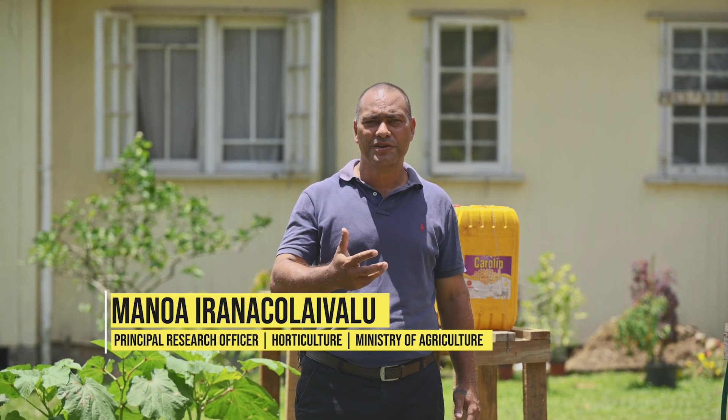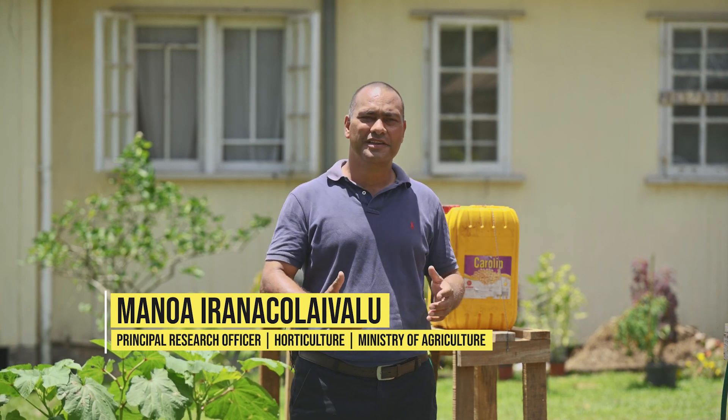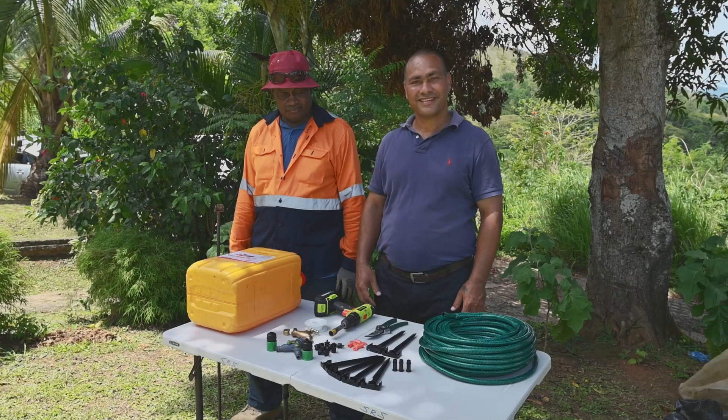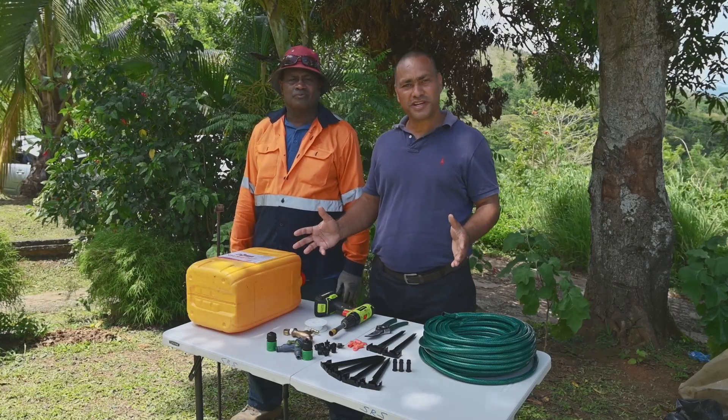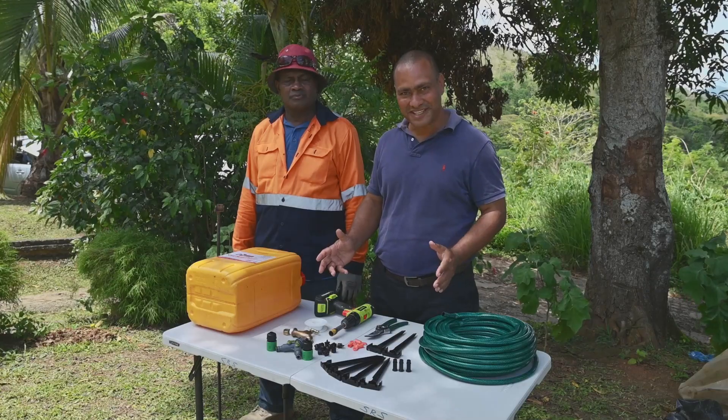We are going to look at the simplified drip irrigation system which is affordable and uses readily available materials that exist in our retail outlets. These are the components required to make the simplified gravity powered drip irrigation system.